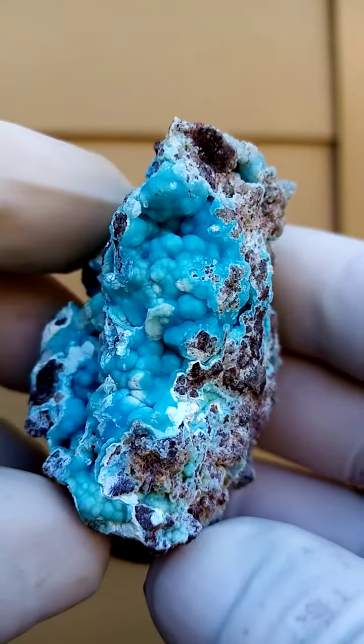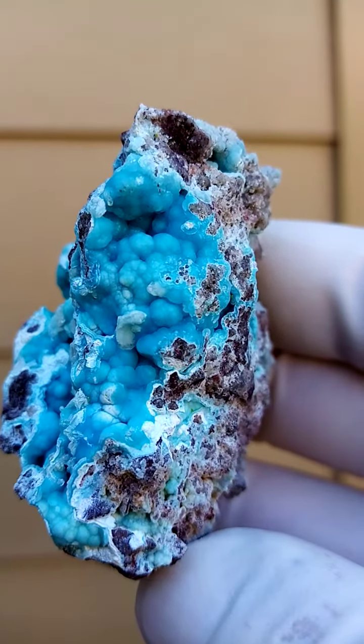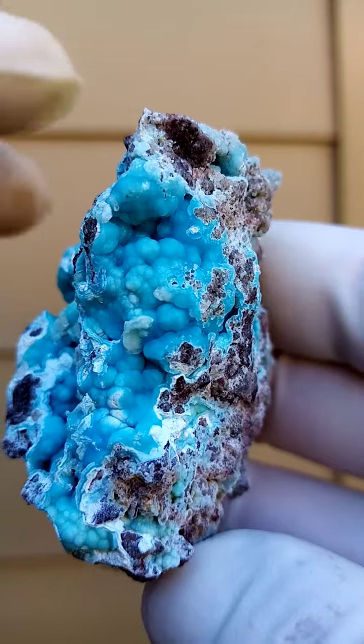It can be displayed all the way around. Zoom in there — you'll see those little cerussite crystals sitting in between.